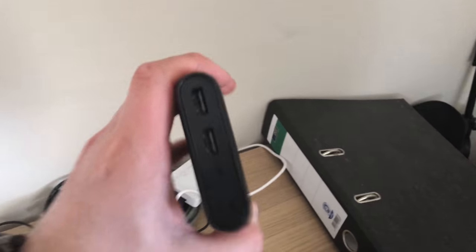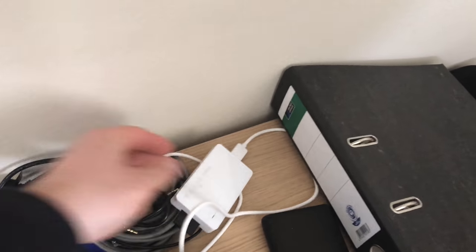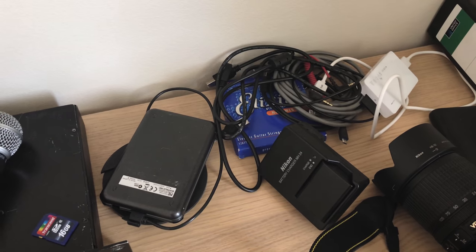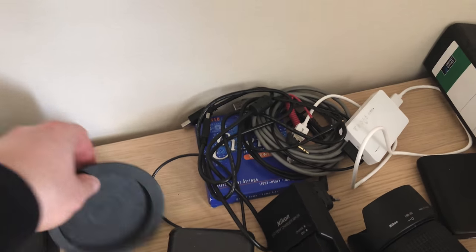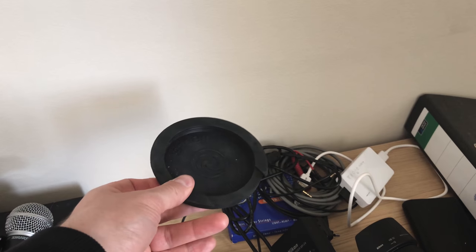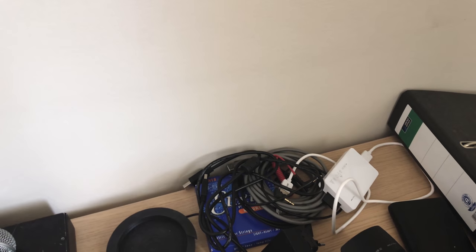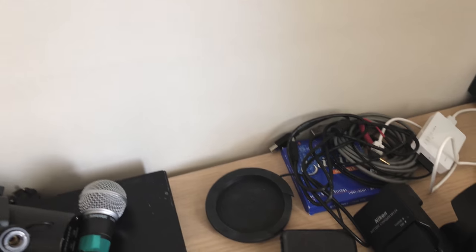I also have a spare battery, a card reader, cables, a battery for the camera, a hard drive, and one of those acoustic guitar sound hole covers that you put in to make the guitar less loud and prevent feedback.